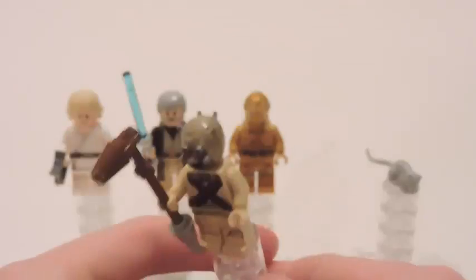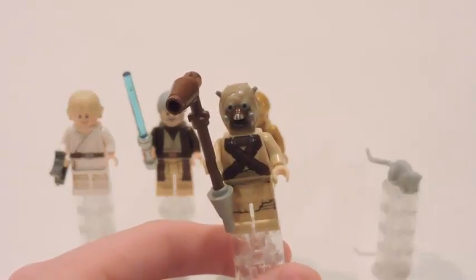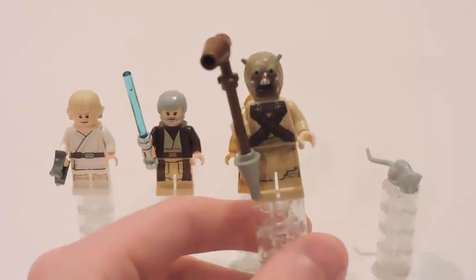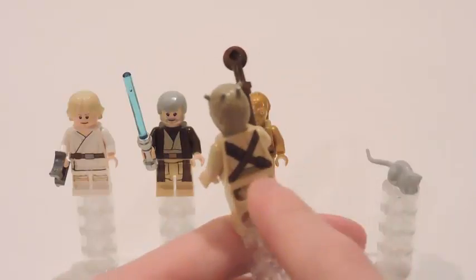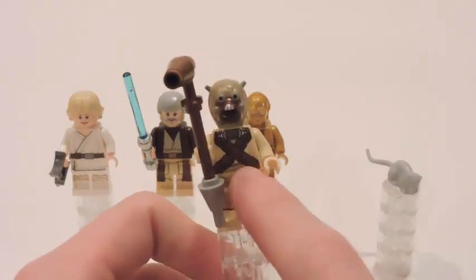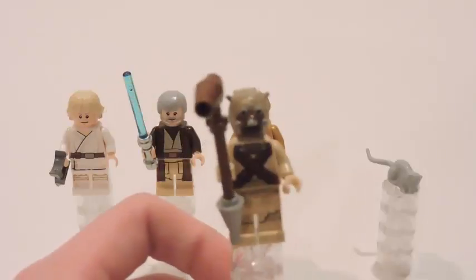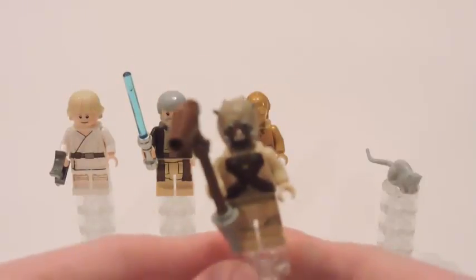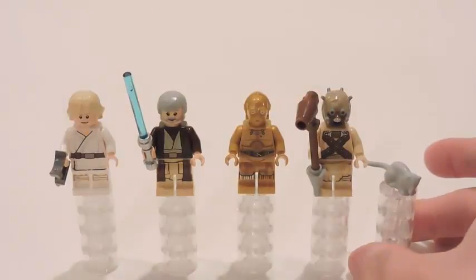The next one is the Tusken Raider. We only got the Tusken Raider in another set in 2015 — it was the T-16 with a pilot, Tusken Raider, and a Womp Rat, so that was the first time we ever got the Womp Rat as well. The head is very nicely detailed and very well done by LEGO as usual. The torso, legs, and back are all very nicely detailed. No cons about this minifigure — love it. It's got a little staff weapon that they use to attack Luke.